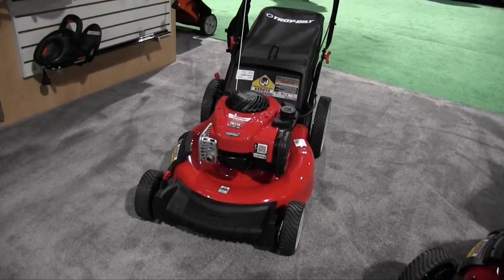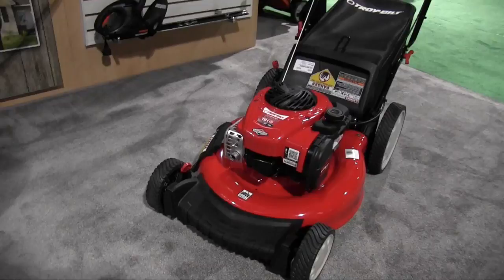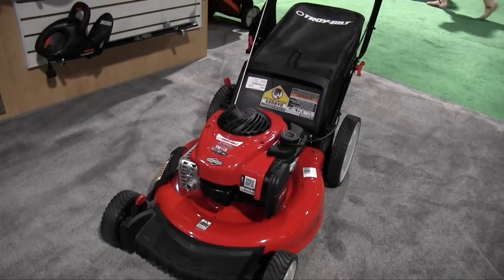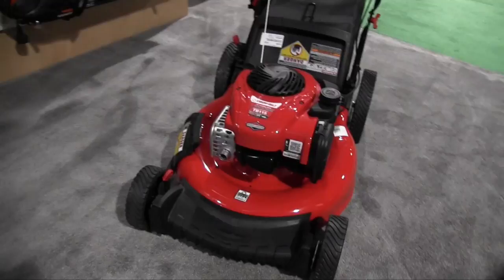The one that we're looking at right now is a push mower. It is a high wheel mower. What that will allow you to do is it will help you turn at the end of your run as you are mowing your lawn. It also features a Briggs & Stratton engine on it, so you know you're going to get reliability every time you start it. This particular unit is what we call a 3-in-1. As you can see on the side to the left there, that's the side discharge.